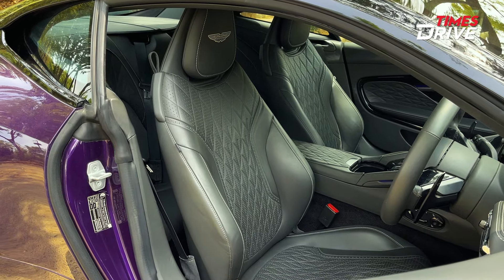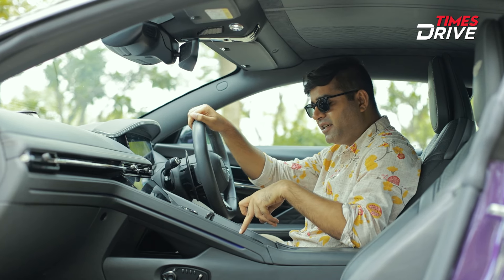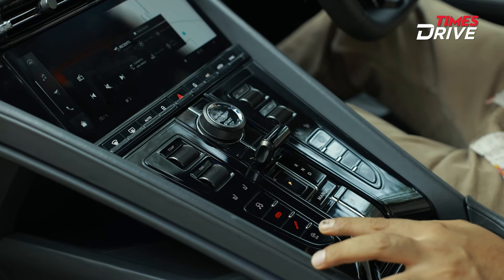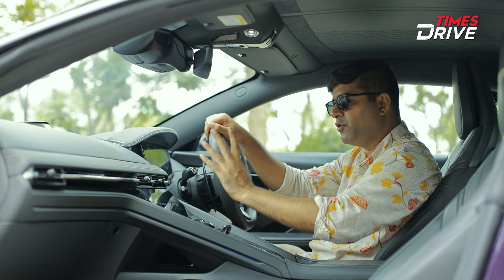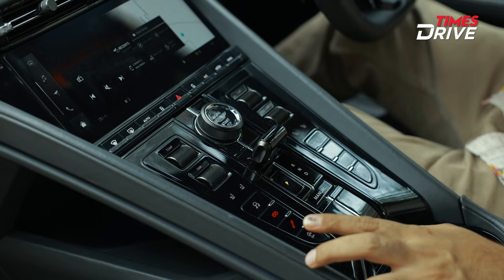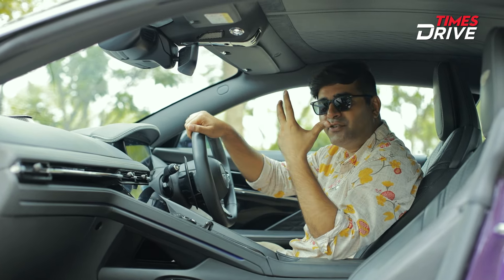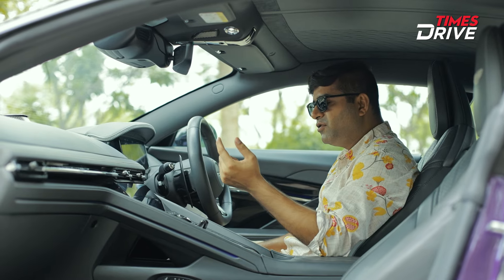Beyond the mode dial you have a volume control knob, and here you have seat ventilation buttons, heated and cooled seat options. The 360-degree camera gives you a great view, and even in that view this car looks awesome. You can access lane keep assist, rear cross traffic assist, blind spot assist, and automatic emergency braking — though that last feature has been disabled, which I think is a very good thing for Indian roads.